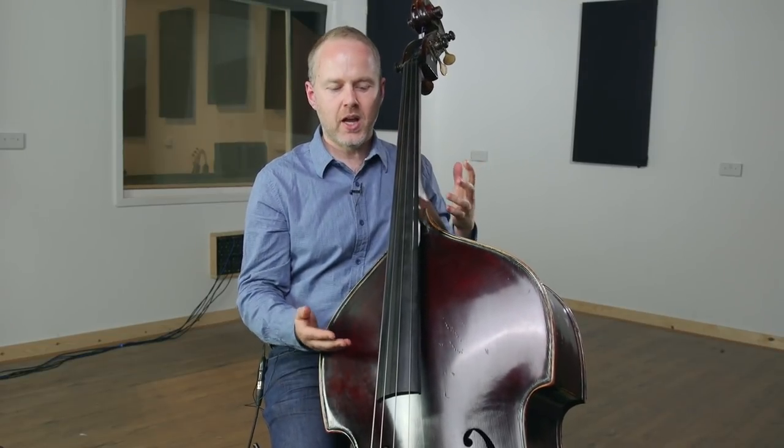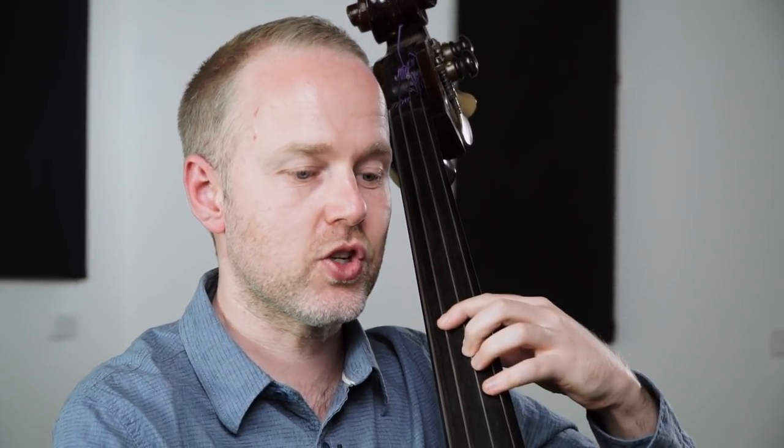Let's look at what the notes are — and don't forget you've got a backing track to practice along with once you've got the notes under the fingers. The notes are B, F sharp, G sharp, A.